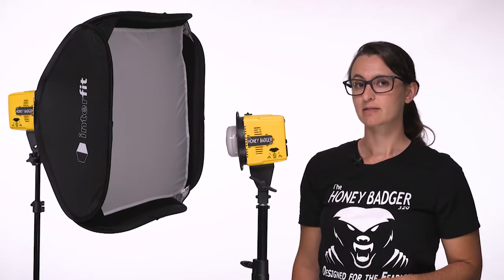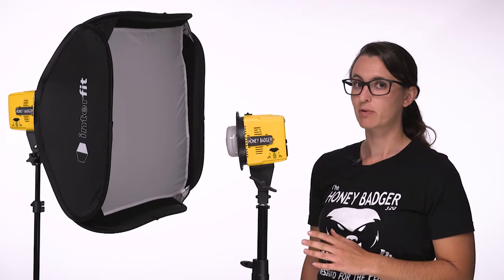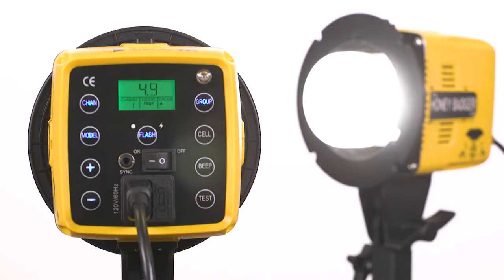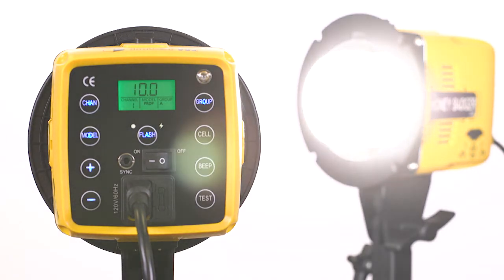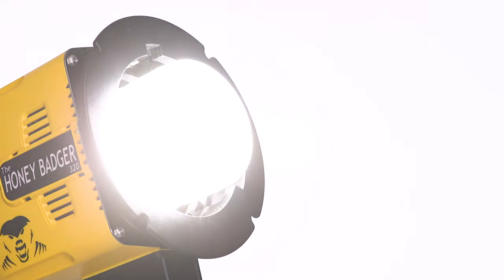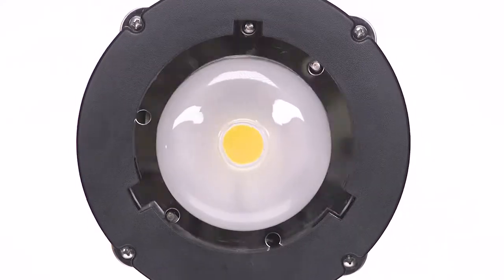Just to give you a quick rundown on specs, the Honey Badger is a 320-watt-second studio flash head. It's adjustable over a 7-stop power range at increments of 1 tenth of a stop. It has a daylight balanced, 60-watt proportional LED modeling lamp,